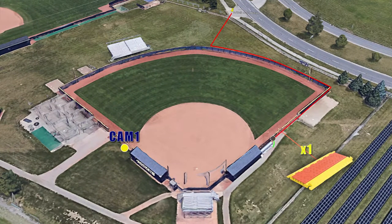Camera 1 is located next to the third base dugout and has two separate lengths of cable. The first length will run straight toward center field and hug the fence line all the way to the rain tarp next to the first base dugout. There, we need to connect the second length of cable and tie the connection to the fence to keep it off the ground. Run the second length of cable around the tarp and dugout, then close to the fence in front of the stands, and around the third base dugout. A cable guard will need to be placed in front of the gate in the marked location.